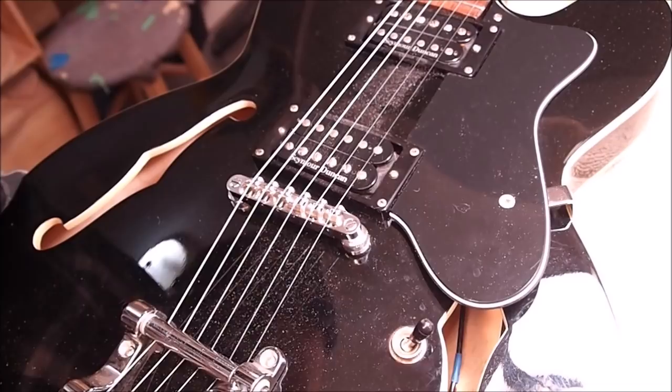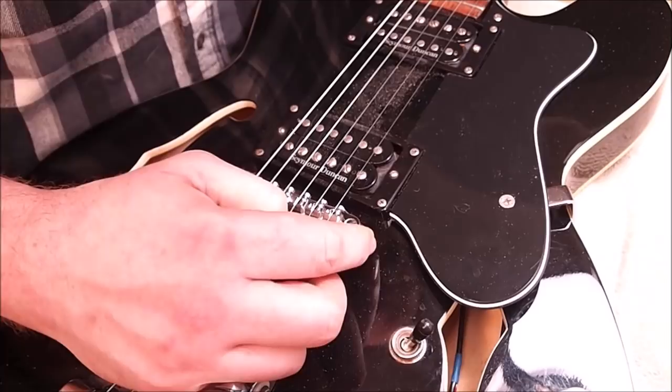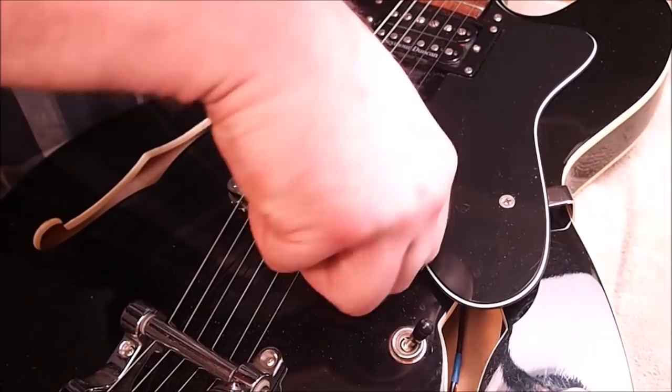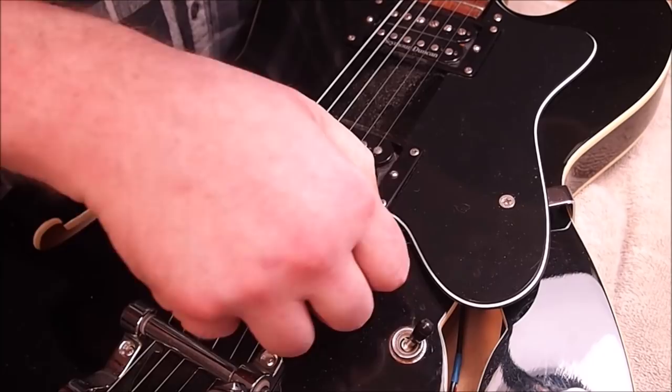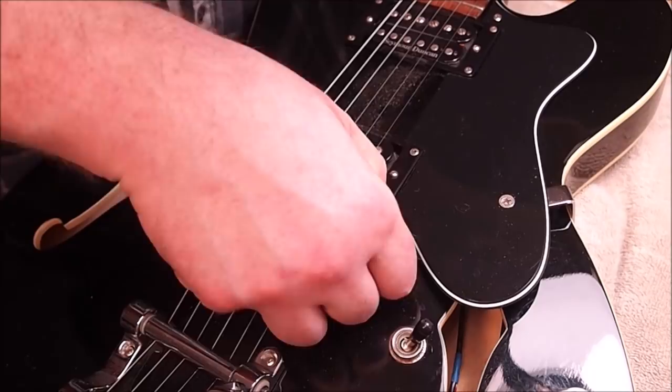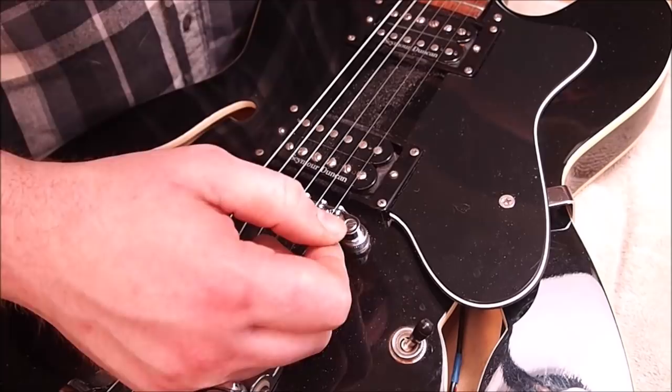It helps to pay attention to the style of music the customer plays. In this case I'm going to be lowering the action on the treble side — he was quite happy with the action on the bass side at four and a half 64ths. I'm going to take the treble down to about four 64ths, which I consider a good medium, average rock-and-roll setup. It's not going to satisfy your shredder who wants it way down at like two and a half or three 64ths, and there are some masochists who will play with strings higher than this at like five or six 64ths.